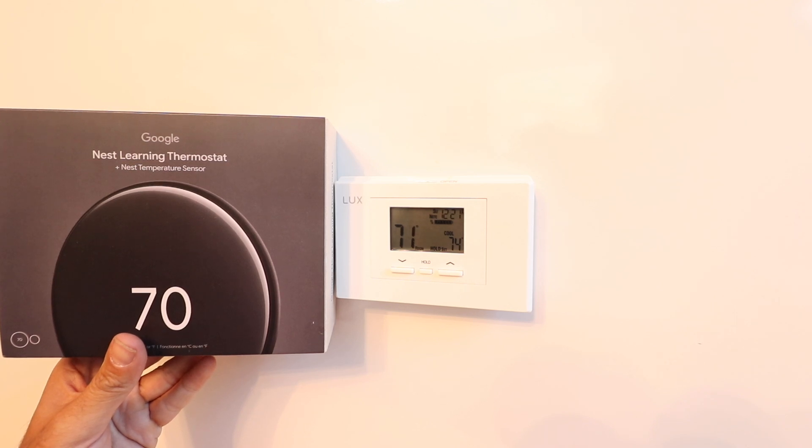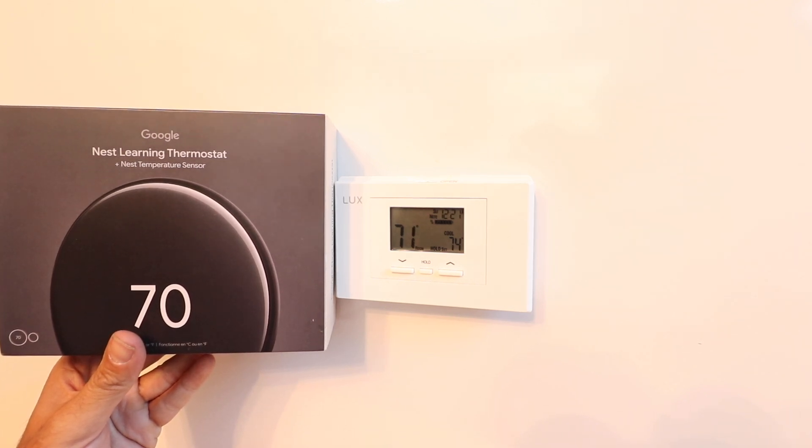One Hour Smart Home here, and today we're going to show you how to install the Google Nest Learning Thermostat 4th generation, which was just launched in 2024. So let's get started.